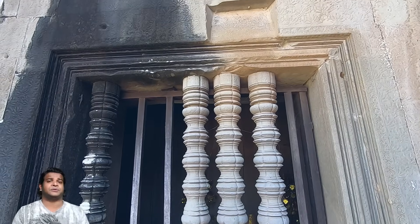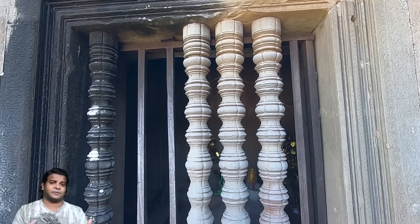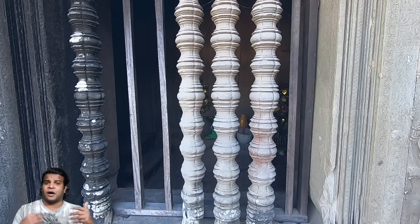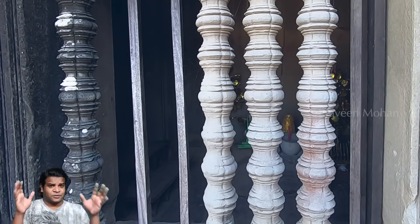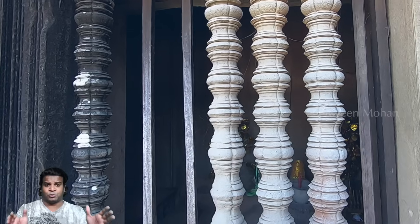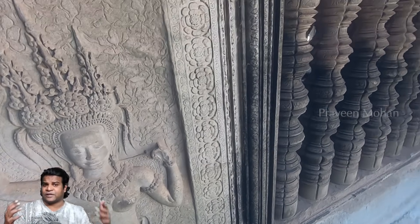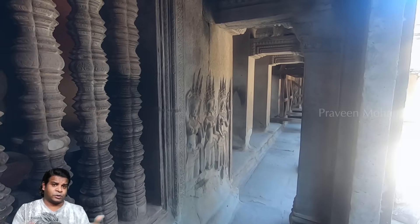I have already shown you large pillars in ancient Indian temples which have been created using lathe technology, but these pillars of Angkor Wat are much more advanced. This is so advanced that it is not even possible to do it today using the technology we have. I know that is a big statement, but if you watch till the end of the video, you may agree with me.